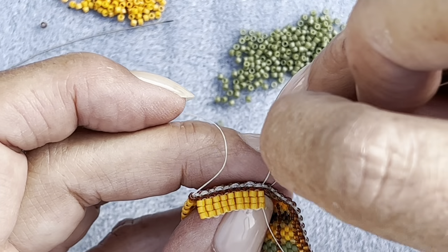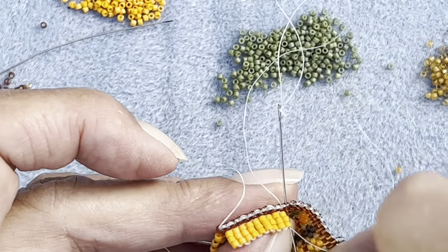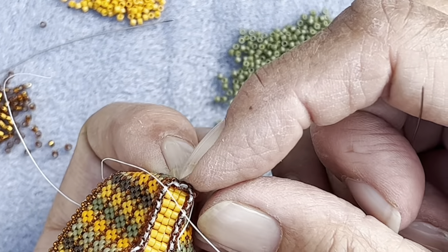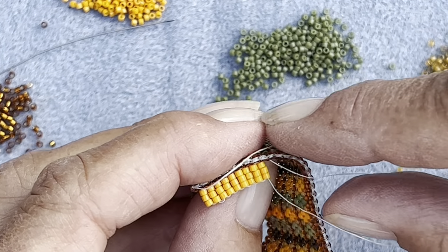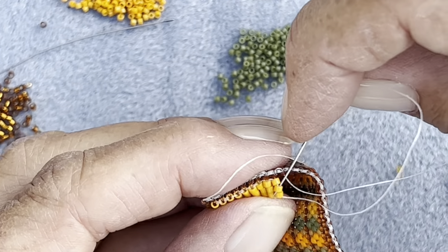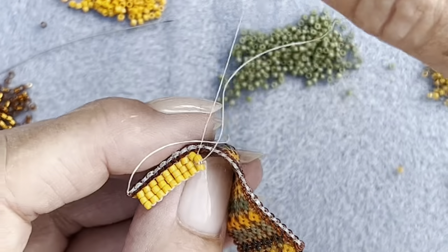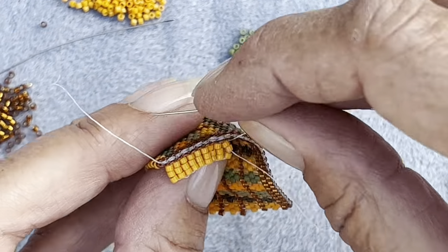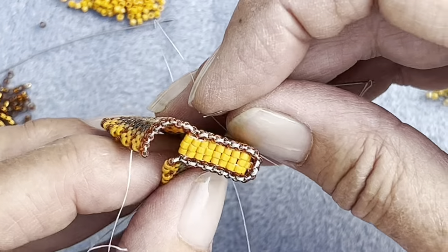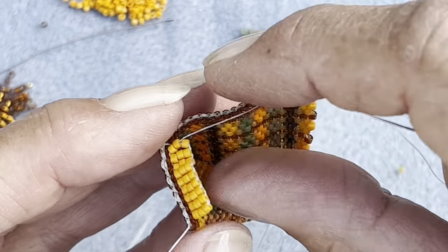Then we're going to go around the corner, down through that one. Don't worry if your bag doesn't sit flat after you put the first one - it will pop into shape once the second one's in there. It'll all fall into place. And then I'm going to go in through that bead there, just like I did the first time, so just keep going round. I'll weave this thread in afterwards - if you've got any tails, don't do the knot because it will show. Weave your tail ends in afterwards and keep going round like we did the first time.